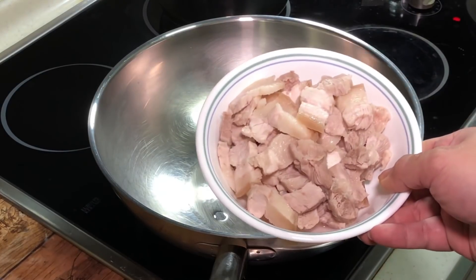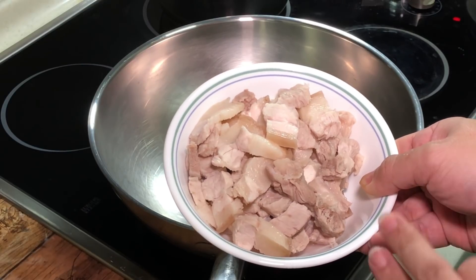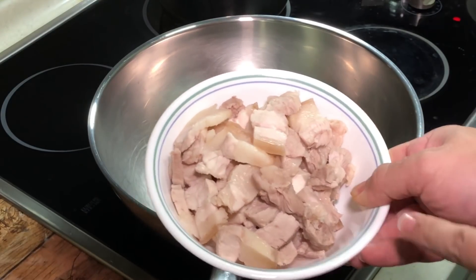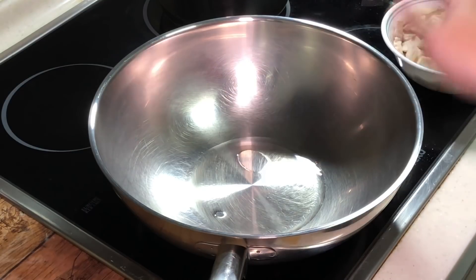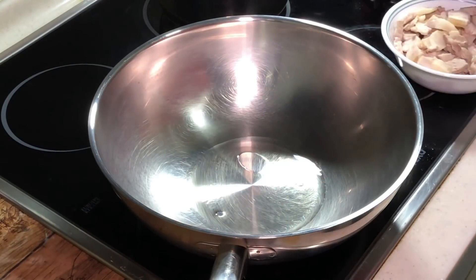So as the name suggests, the meat will be cooked twice. The first time we blanch it under boiling water until cooked, then slice it into very thin slices, and then stir fry it. So it's cooked two times — this is how the name came about.